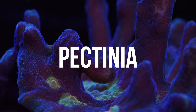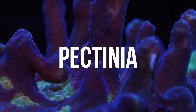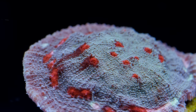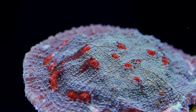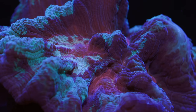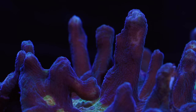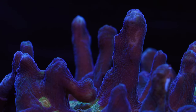Pectinia are a large polyp stony coral from the family Marilinidae. It shares this family with many other stony corals, but in particular chalices of the genera Echinopora and Mycedium. Pectinia have a plate-like growth form but then send up these spiky spires from that plate — a very interesting growth form that separates it from those other large polyp stonies.